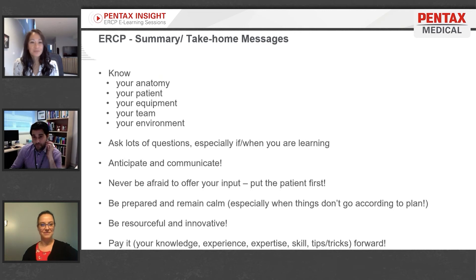Take-home messages: know your anatomy, your patients, your equipment, your team, and your environment. Try to gain as much knowledge as you can about a particular case — the more you know, the better prepared you are, with fewer surprises. No one likes surprises in ERCP. Ask lots of questions, especially when you're learning — there's lots to know, so ask and ask again. Anticipate and communicate to keep everybody on the same page.